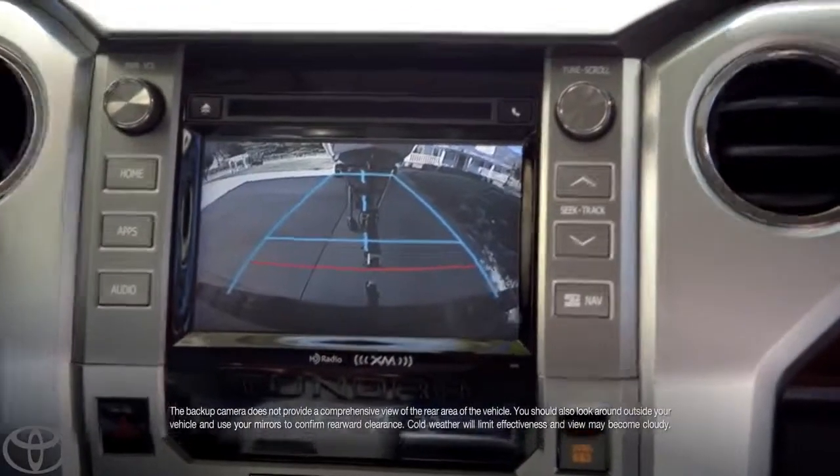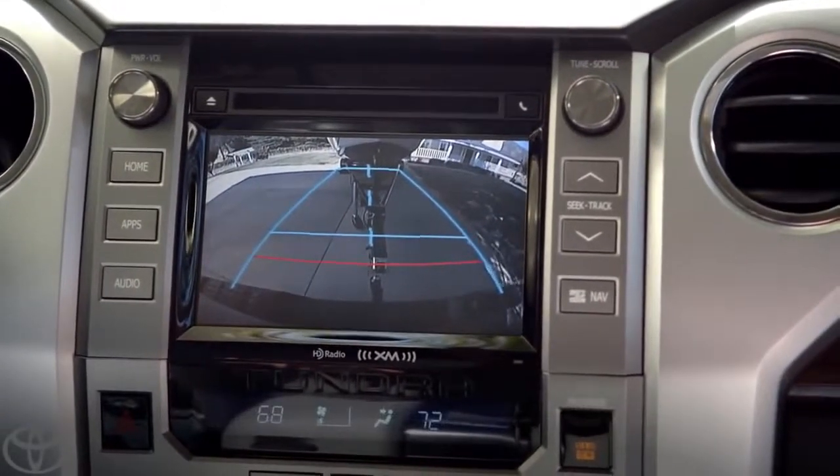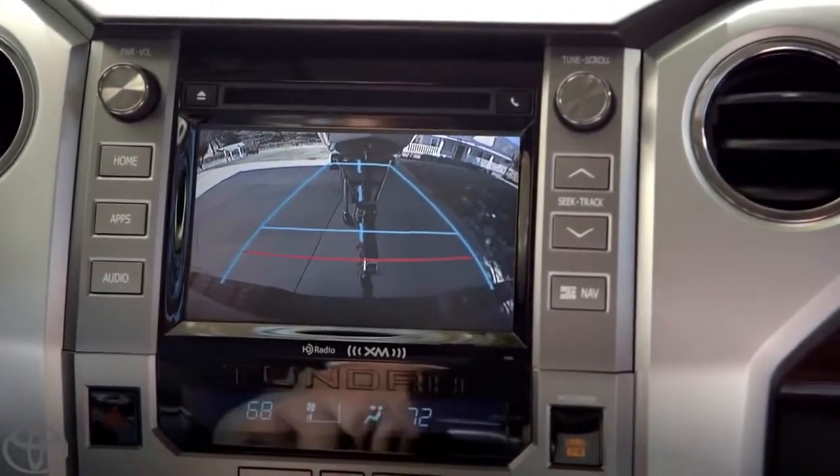Zoom in. Zooming in. Wow, look at that. I can see if I need to adjust the angle. Boom. See that? That's perfect.